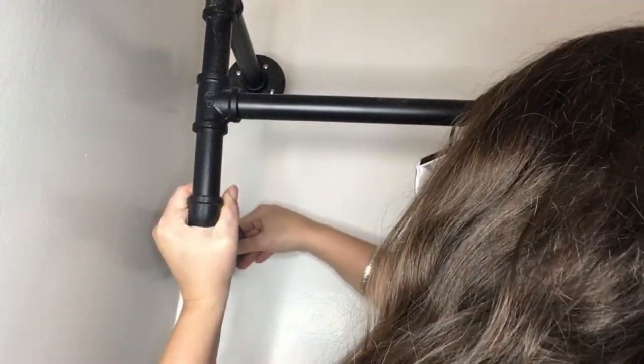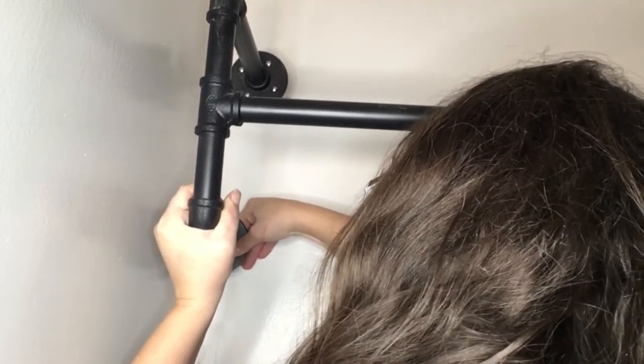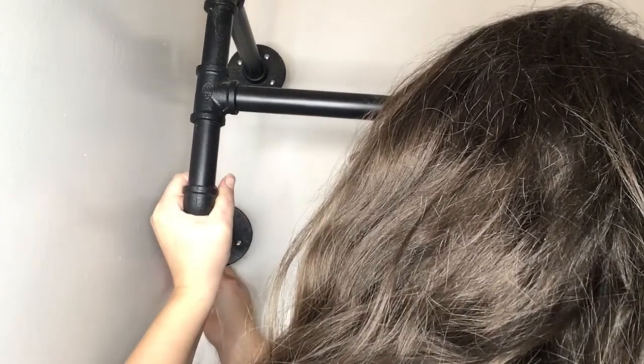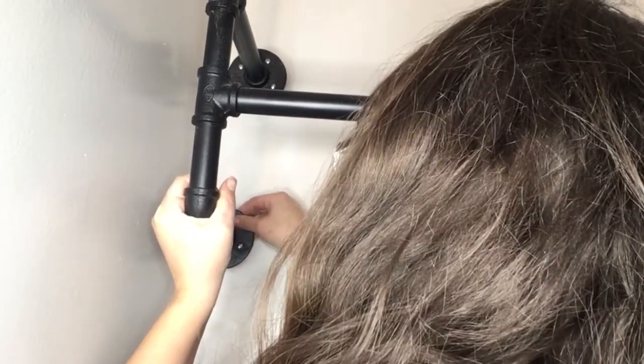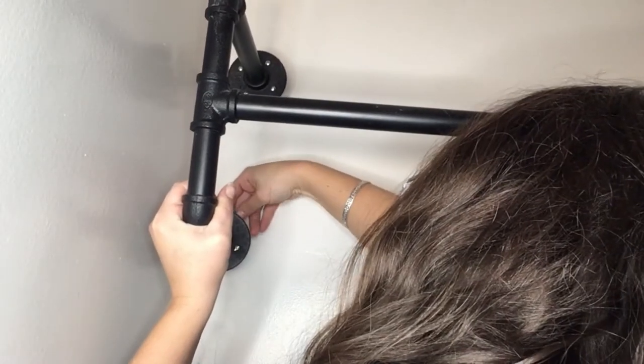The first thing I'm going to do is get your screws through the holes. You put the screw in and then spin the toggle around the back. You want it so that when you pinch it closed, the hinge part is facing the wall.